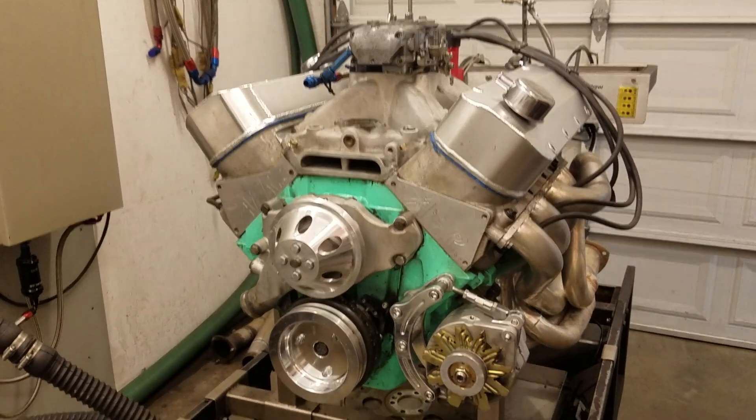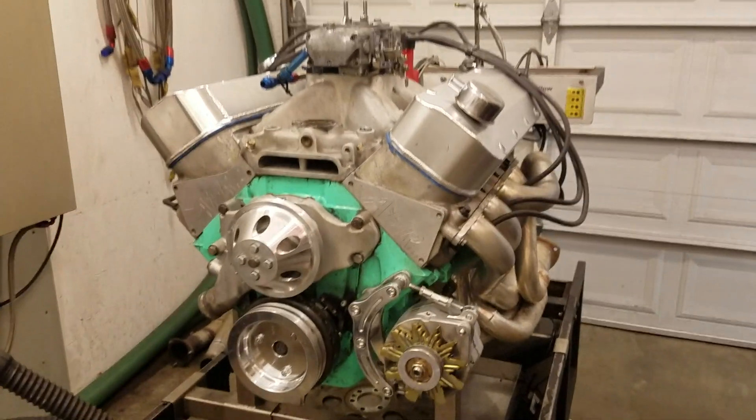As promised, we're here at Fessler Racing Engines in the dyno room, getting the engine staged up.